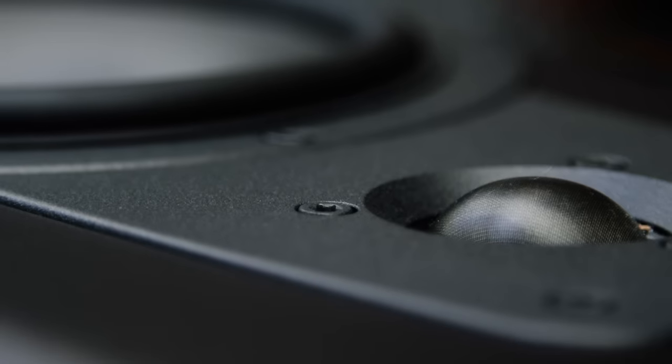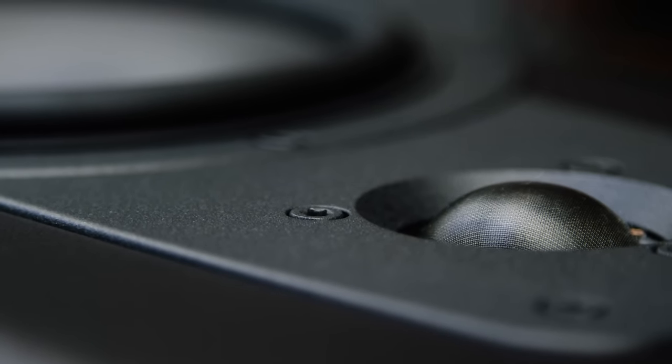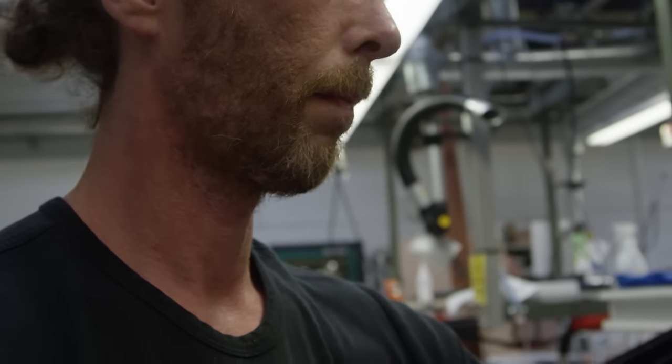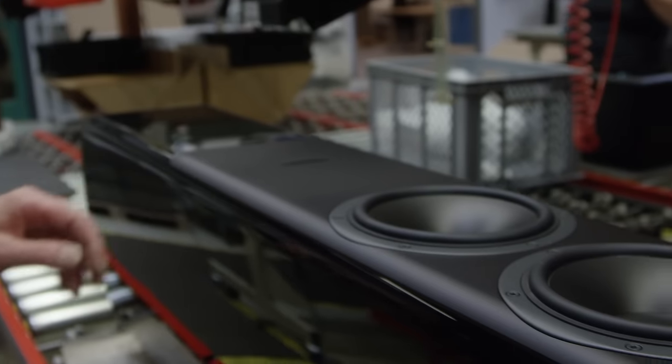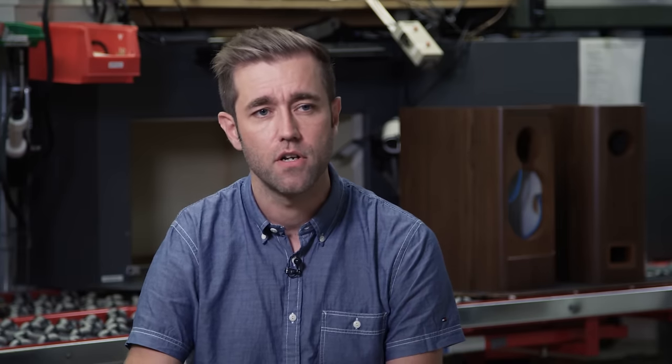We kept some of the design on the tweeter but decided on all new drivers. We wanted to bring out that really good mid-range and high-end performance from the current Contour, and then improve bass performance especially at high SPL. Combined with the aluminum baffle and curved cabinet, it makes for a very good package.